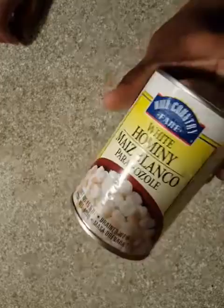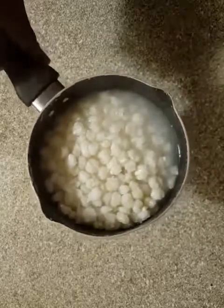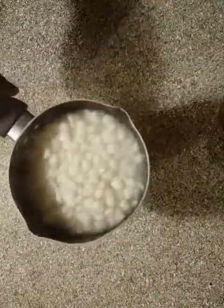I use one can of hominy, and this gives it a tortilla-like taste. The hominy is not soft, so I do try to cook it a little separately. I drain it and cook it separately to try to soften it up a little bit, and that's what they've been doing.